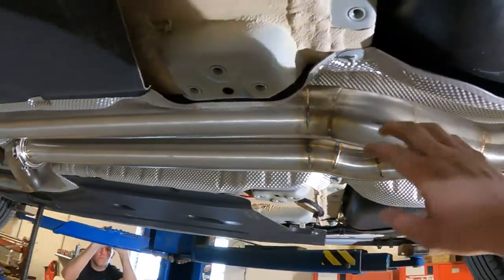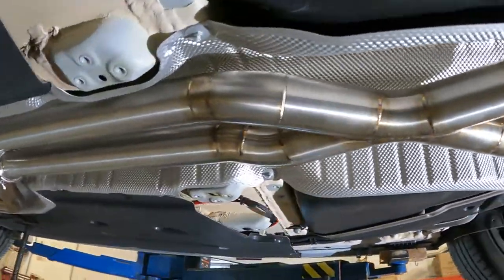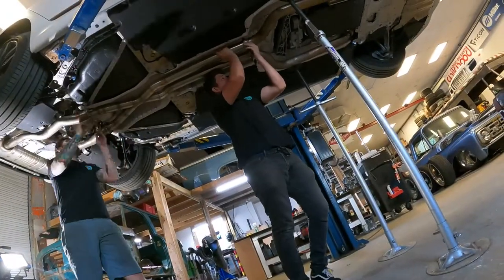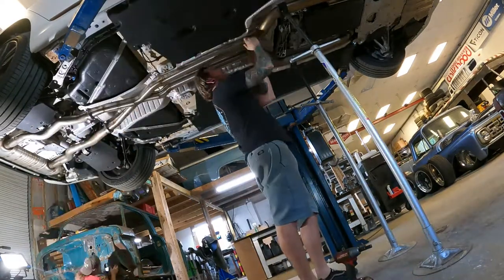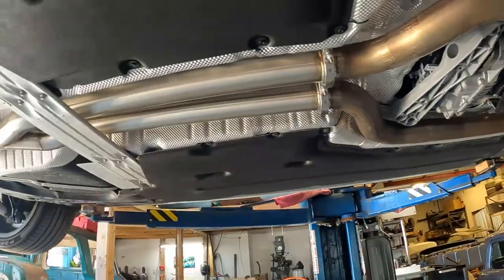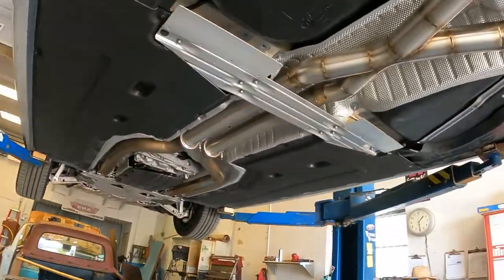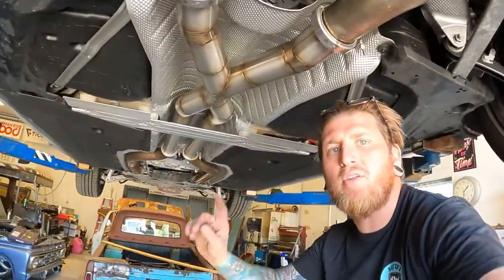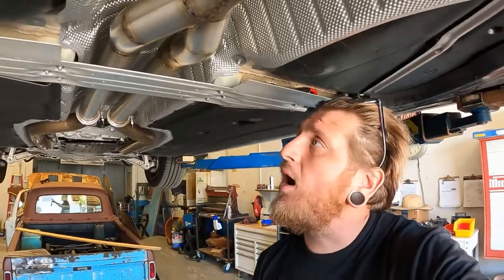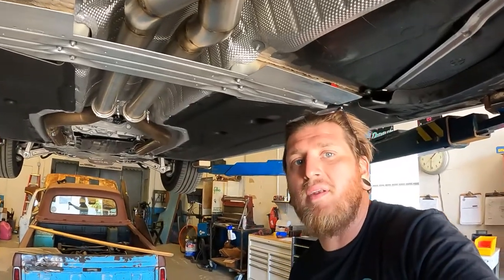We got our final piece tacked in — the final piece of the puzzle. We're going to get this all welded up and see what it sounds like. That concludes our X-Pipe fabrication. If you have any questions, feel free to comment below. If you like what you see, consider subscribing to the channel. We'll see you next time — we'll get this thing fired up and see what it sounds like.